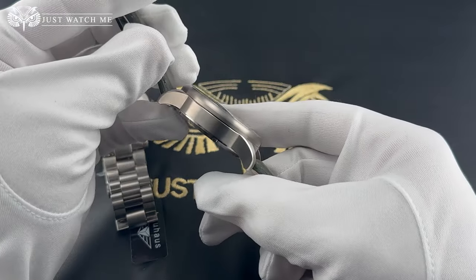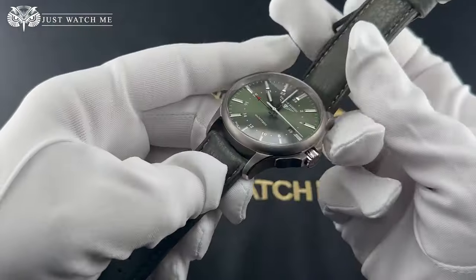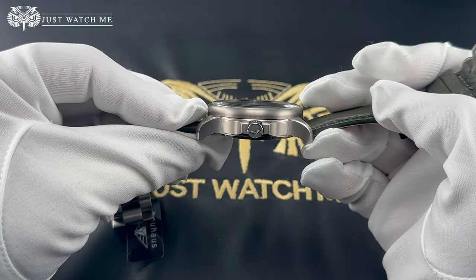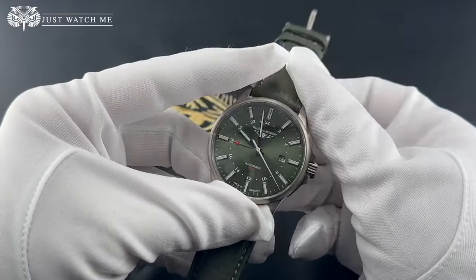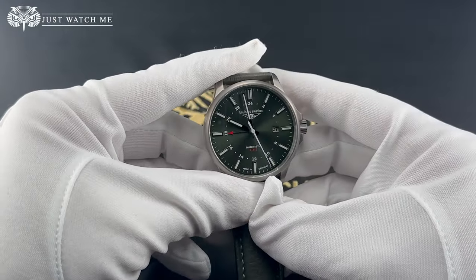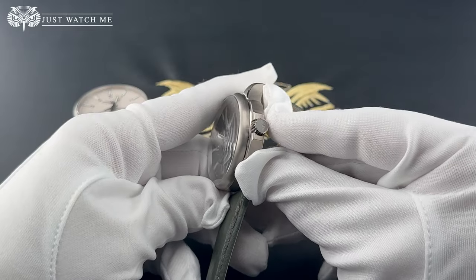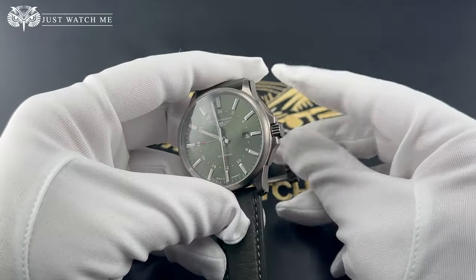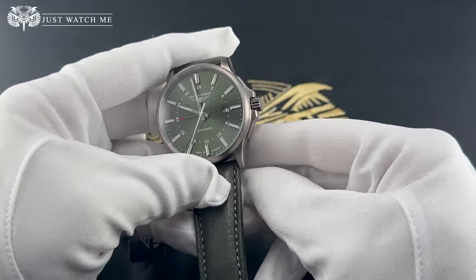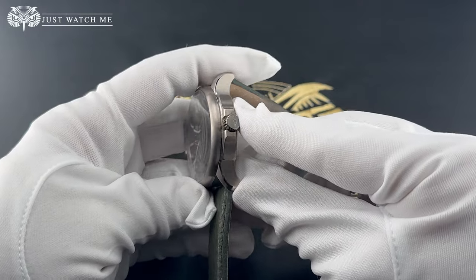Set in a smooth titanium bezel, we find a scratch-resistant sapphire crystal that safeguards the dial against the stresses of daily wear. The push crown is nicely protected between two crown guards. It measures 6.5 millimeters in diameter and is branded with the company's logo.